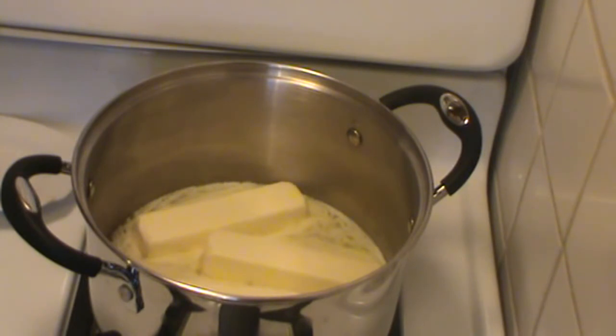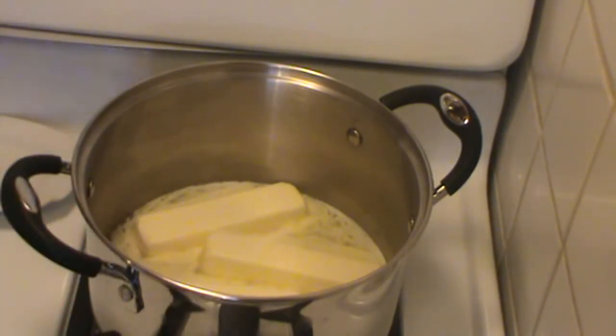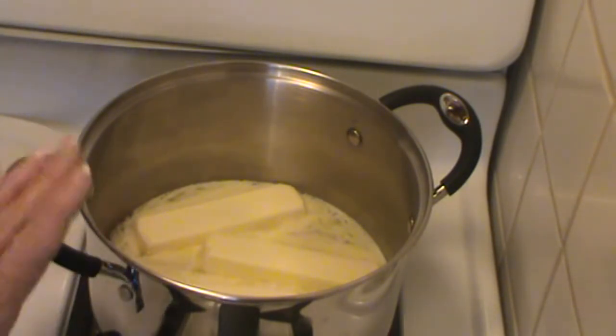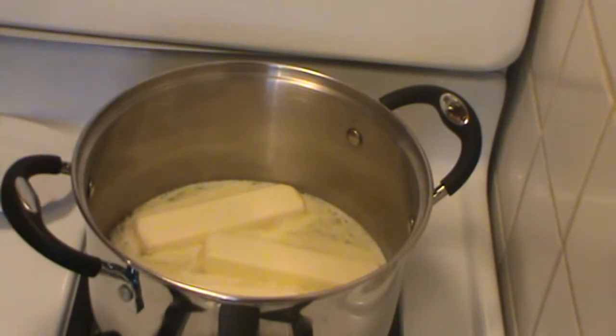I have a pound of butter in this stainless steel heavy-bottomed pot. I like cast iron, but this particular process is better done in either stainless steel, heavy-bottomed, or enameled cast iron. I'm using my stainless steel pot. Why would you do this? You would clarify butter if you're going to be cooking things on high heat that you don't want to smoke — you raise the smoke point of butter when you clarify it.